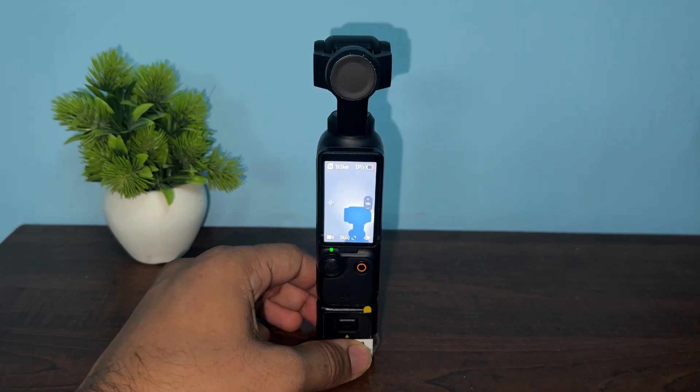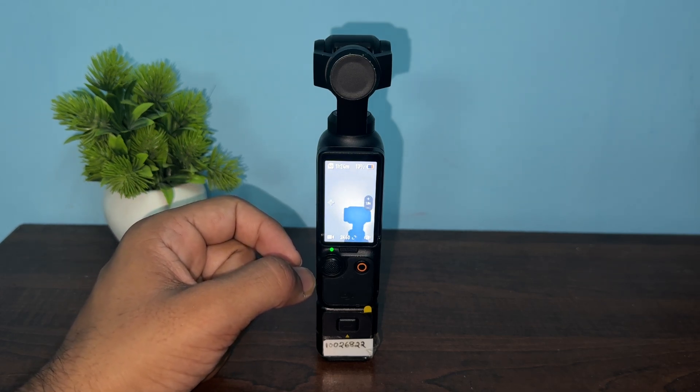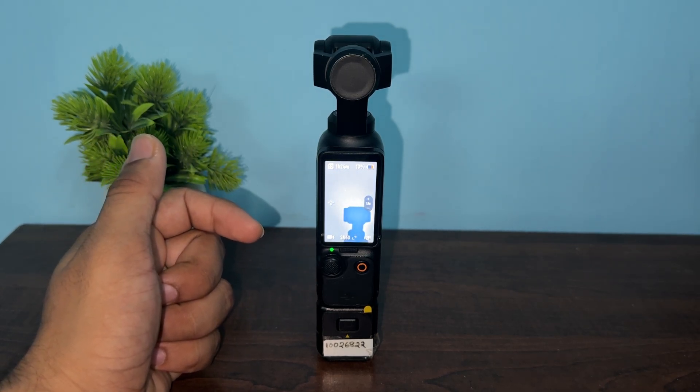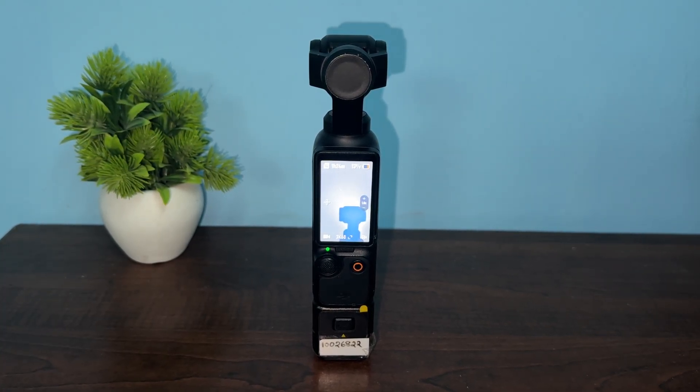Step three is to update and reinstall firmware. Ensure the battery is at least 15 percent charged — if not, connect the charger. Then download the latest DJI Mimo application from the App Store or from the website on Android.